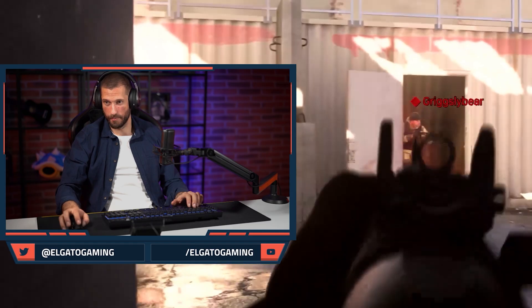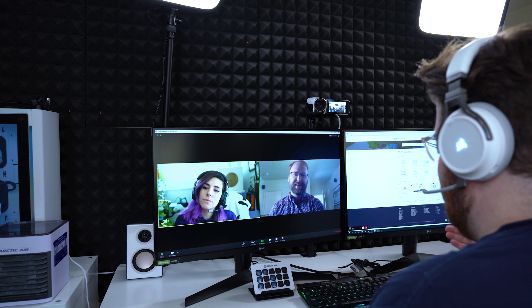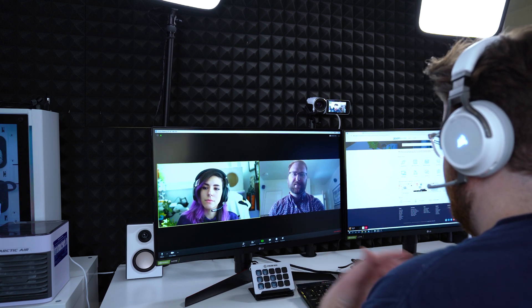Now more than ever, more and more people are connecting through video — whether you're making content for YouTube or Twitch, or you're one of the many people finding themselves working from home and constantly video conferencing with your colleagues, students, teachers, or your family. However, the problem is webcam technology and quality hasn't really progressed in the past several years. The built-in webcams on laptops are low quality and in some cases offer weird angles, and even pricier standalone webcams just seem to fall short in the quality department.